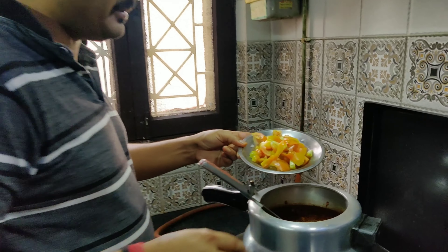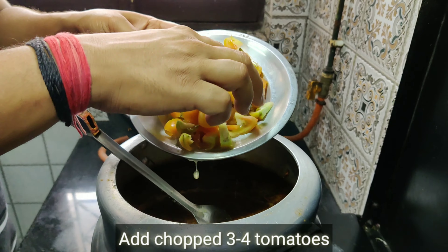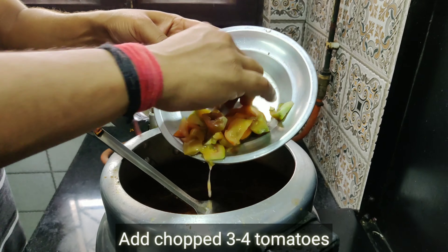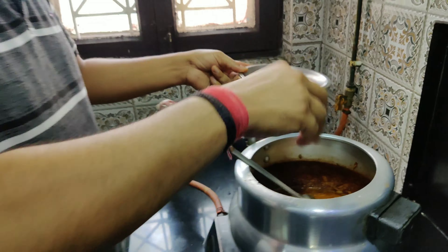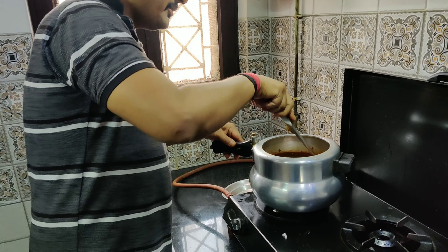Now we will add tomatoes. These are our own fresh tomatoes. Let's put them in.